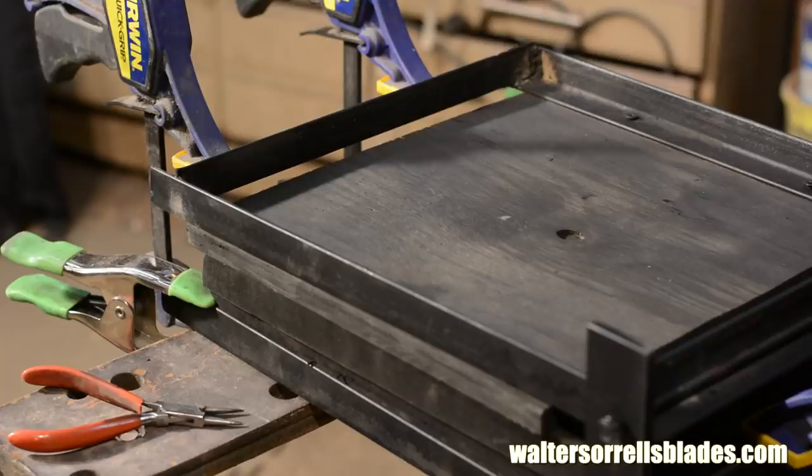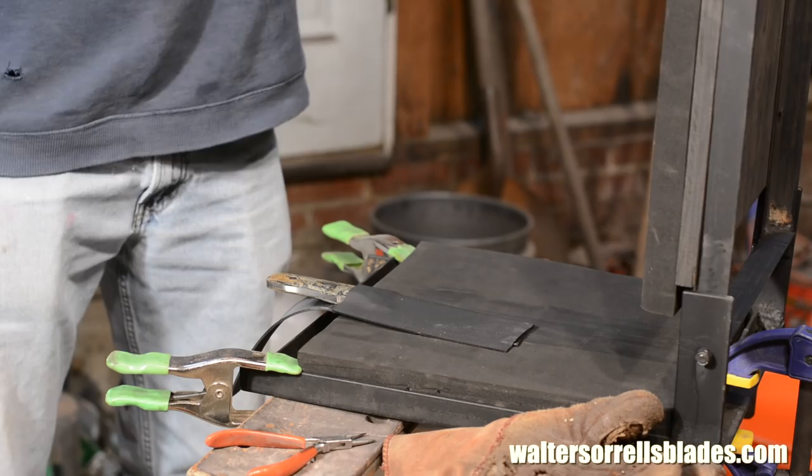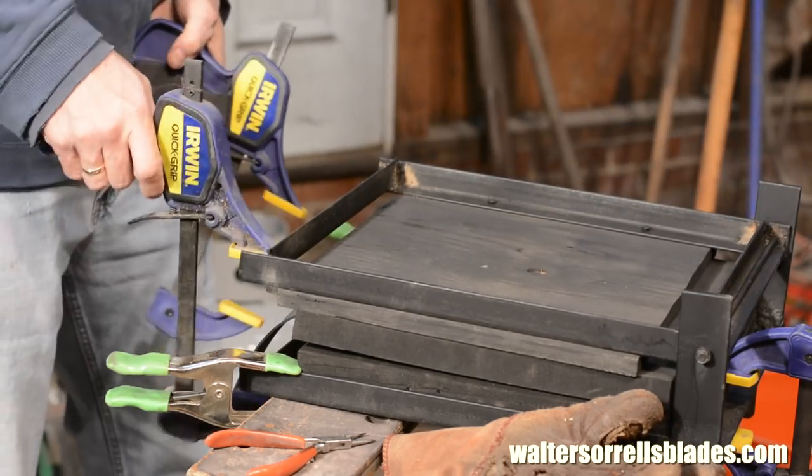Then I just leave it. An important feature of Kydex that you need to be aware of is that the material has memory, meaning that if you reheat it or take it off the press before it's completely cool, it'll start losing definition as it tries to return to a flat sheet again. So don't be in a rush to get it out of the press. Especially in the summer when it's hot, give it about 10 minutes to cool. If it feels hot to the touch when you open up the press, close it up again and clamp it again.